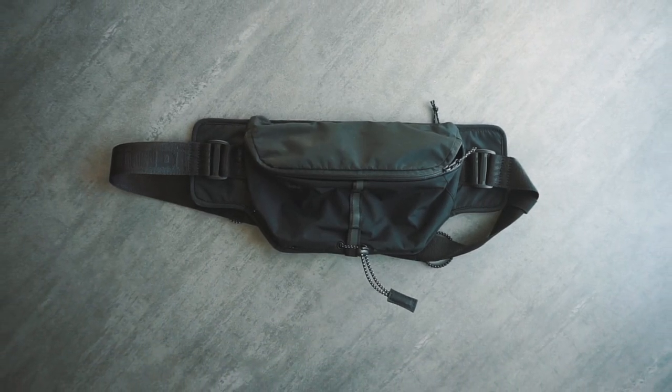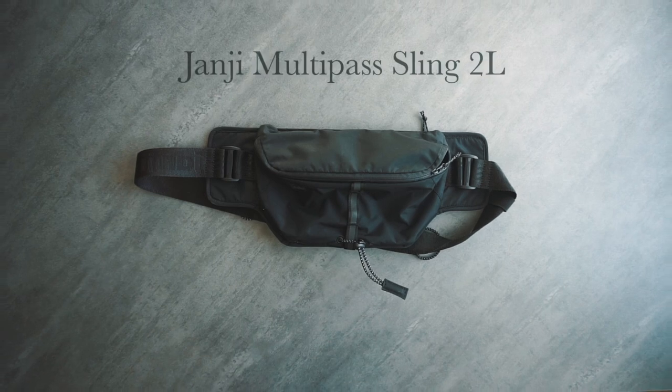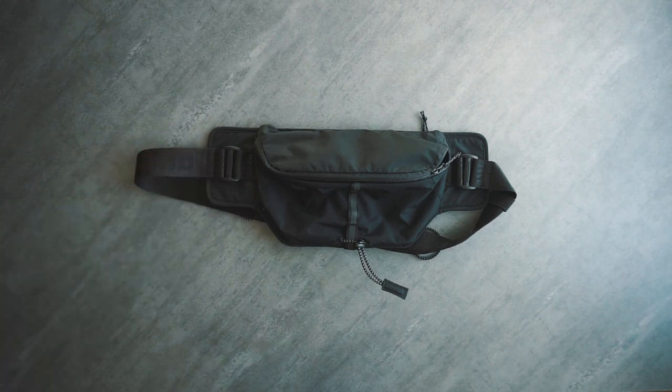You can call it a hip pack, a fanny pack, or a sling bag, as long as you admit that these things are useful. Today we have the Multi-Pass Sling Bag by Johnji, and I'll be going over some likes and dislikes after a few months of use.